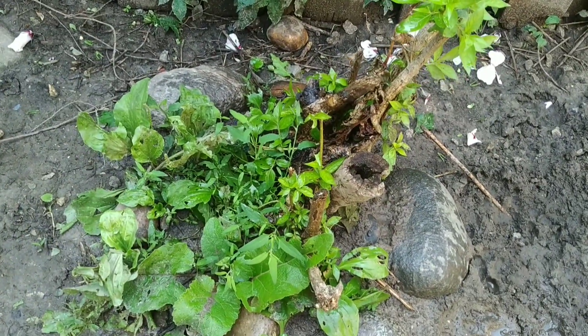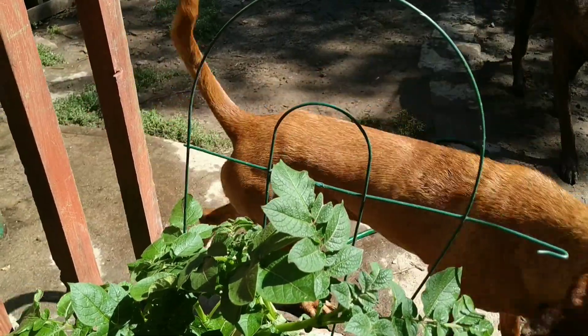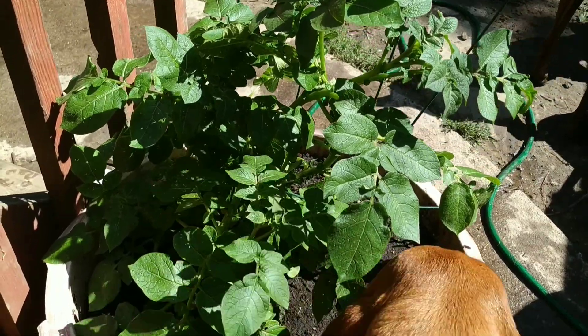Well, this is just a hot mess. I just found this thing in the garage and I'm using it to hold up the potatoes.